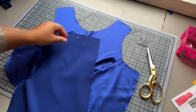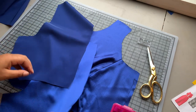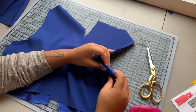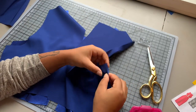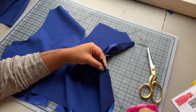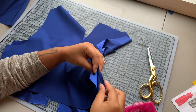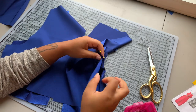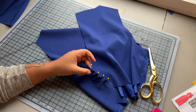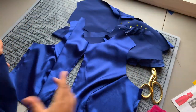Now it's time to sew my side seams. I'm going to place the back right sides together onto the front, pin down to the first notch, leave the rest open, pin at the bottom of the seam, and then pull my ease stitching so that my front is even with my back. You want to distribute that easing so it's not puckering when you sew. I'll do that for both side seams as well as my lining side seam.